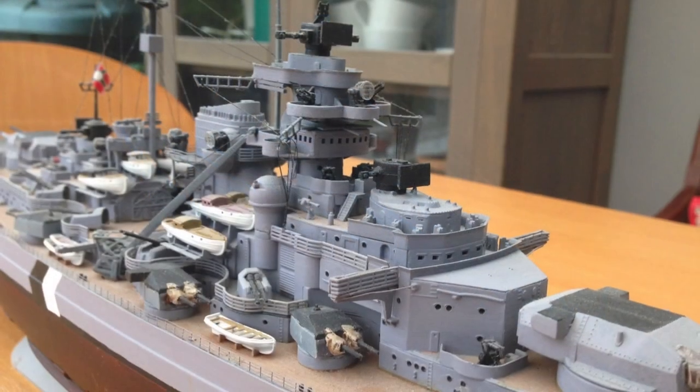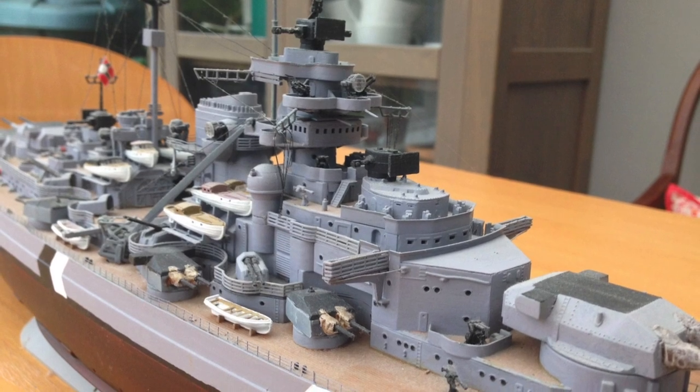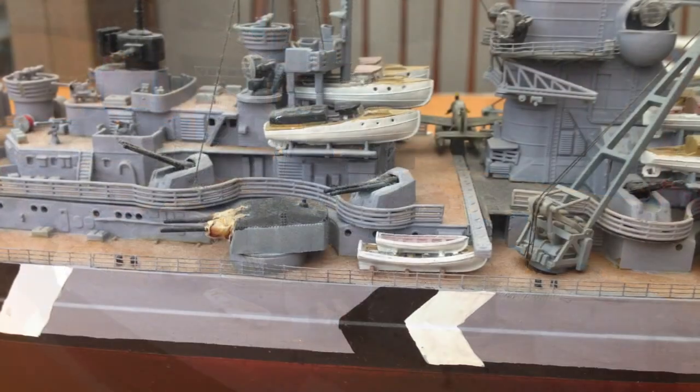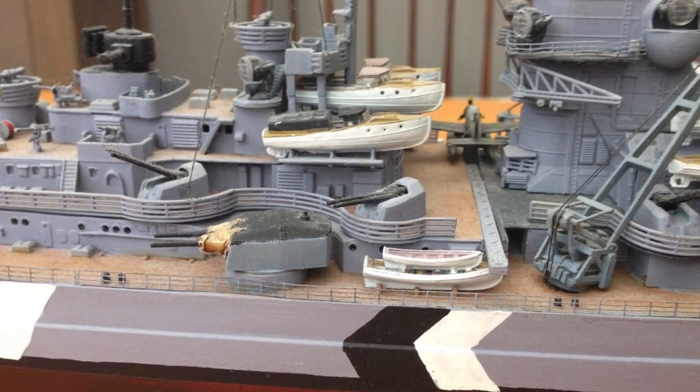I originally painted the lower hull a much lighter red — more of a red-red than a brick red — and I ended up repainting it. But highly recommended, and I'll shut up now and let you enjoy some of the pictures.